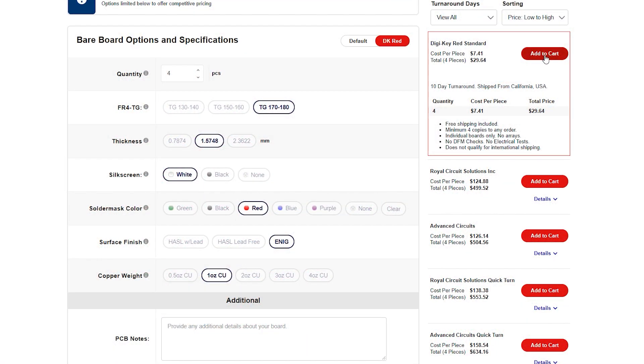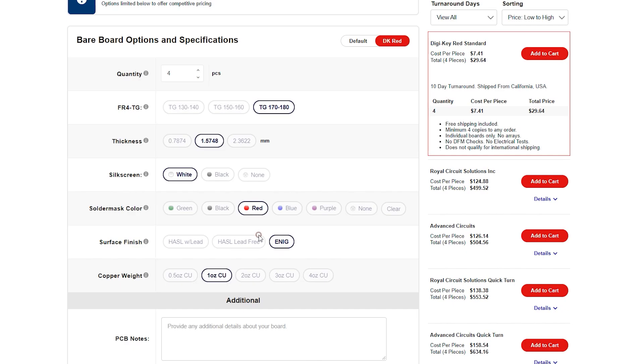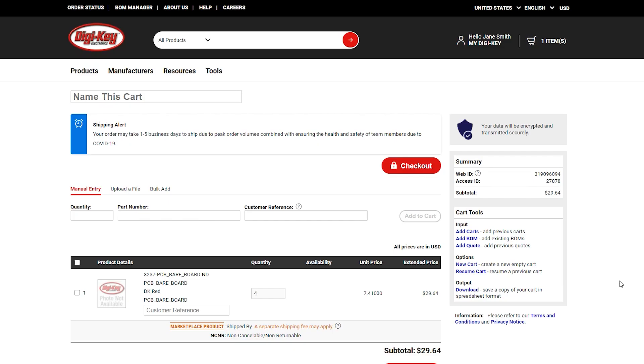Now you can add your boards to your cart. An ITAR legal agreement will pop up. You must check that you agree to comply after carefully reviewing the attached document. Once you've hit submit, your cart will open and you're ready to check out.